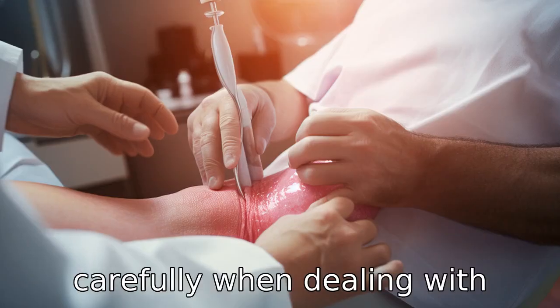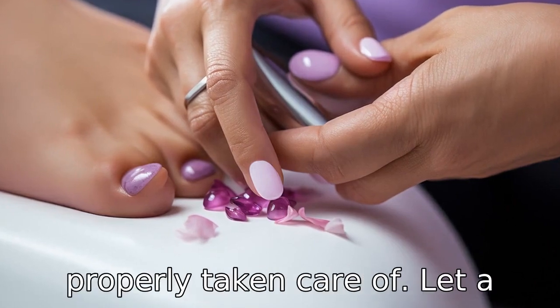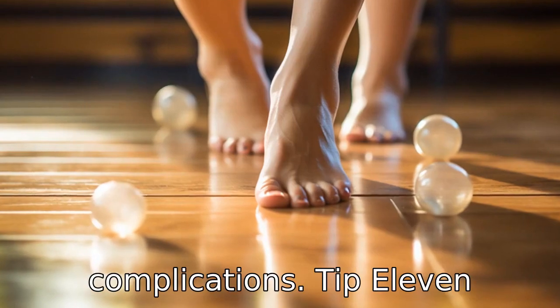Tip 10: Tread carefully when dealing with ingrown nails. Ingrown nails can easily get infected if not properly taken care of. Let a professional handle this, as self-removal could lead to complications.